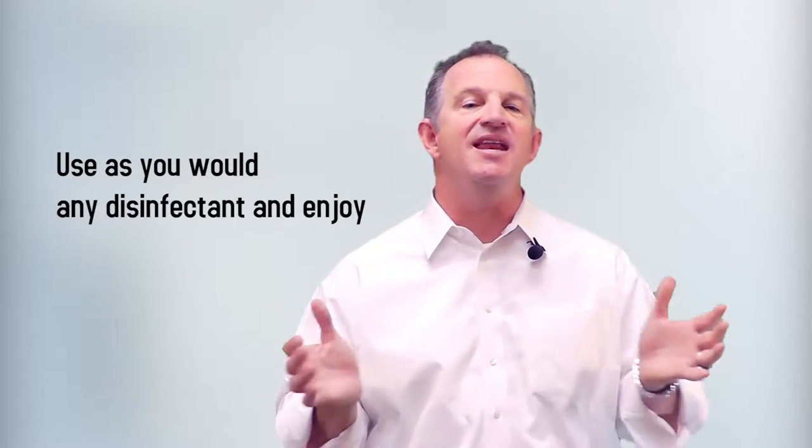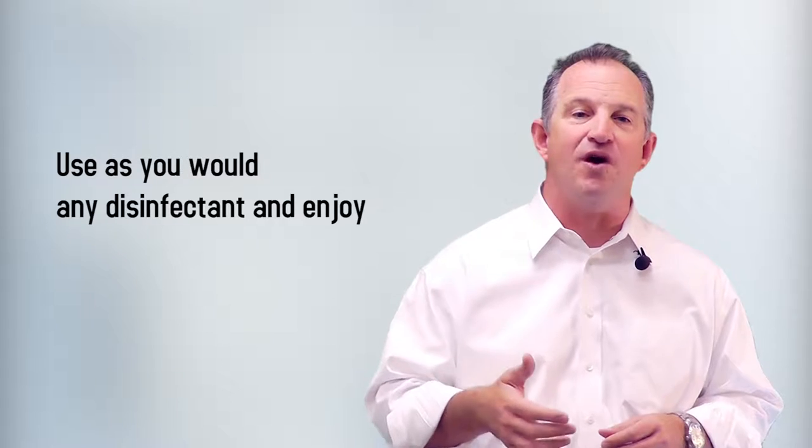Number five, use it as you would any other disinfectant and enjoy. This spray works really great for bugs and ants as well, in cleaning your kitchen and baths. Give it a try, let me know if it worked for you.